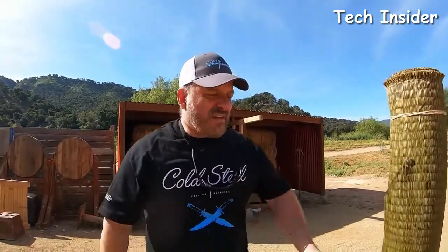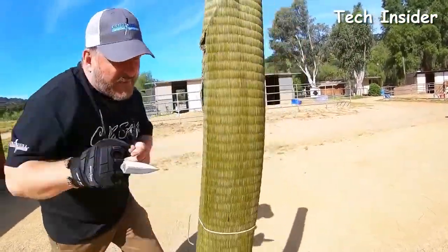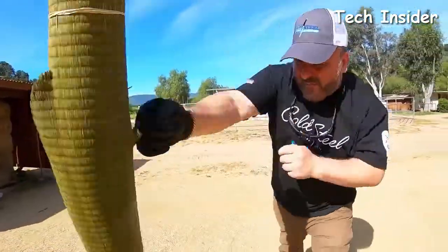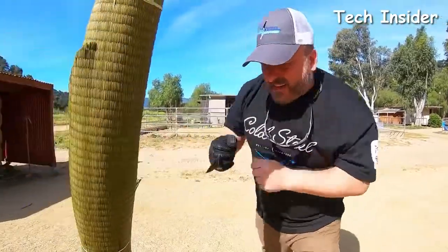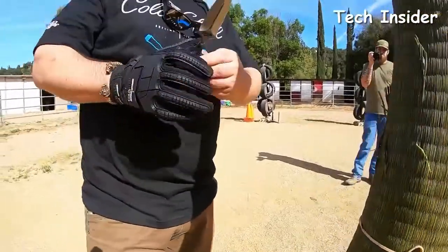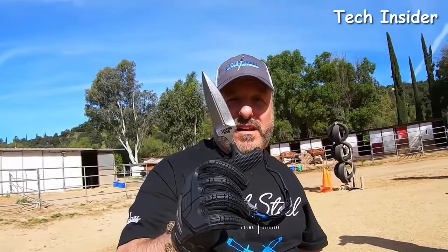I am going to stab it through this tatami mat. Every single one of those went all the way into the mat — none of those were half stabs. Every single one went all the way in, no effort, as you can see. This Safe Maker 1 is an absolute asset on every level. Awesome push knife — you guys ought to own one.